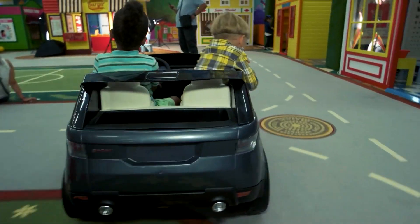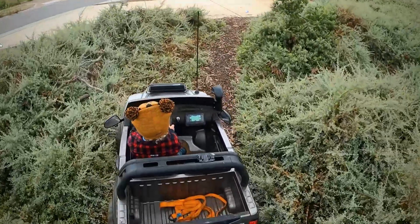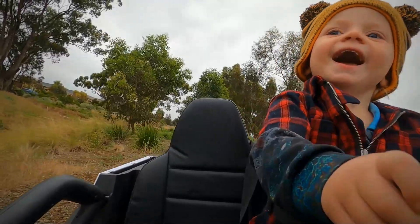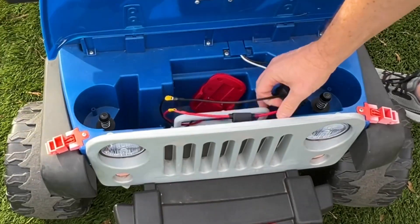For adorable toddlers aged 1 to 3, the 6-volt battery is perfect. It's ideal for slower, safer rides, and offers around 45 to 60 minutes of pure excitement. But remember, this isn't set in stone — maintenance, amperage, and other factors can also affect this.